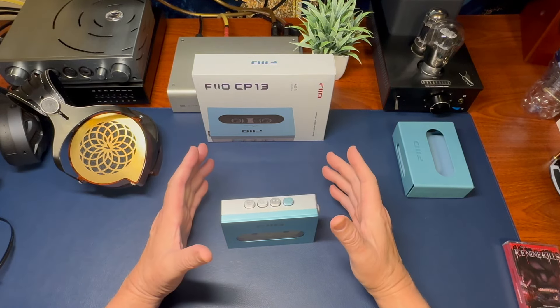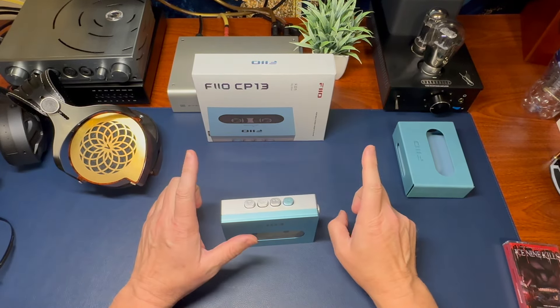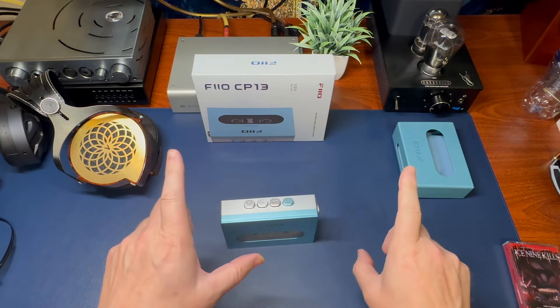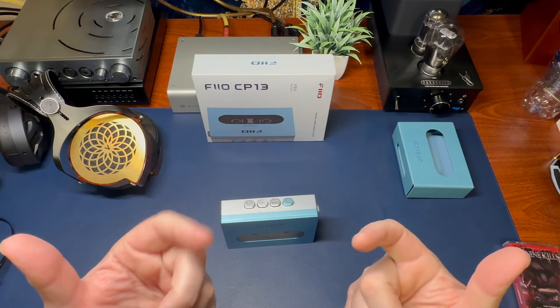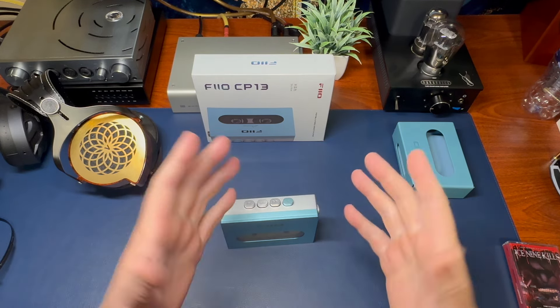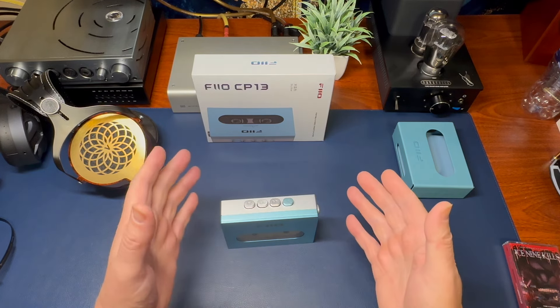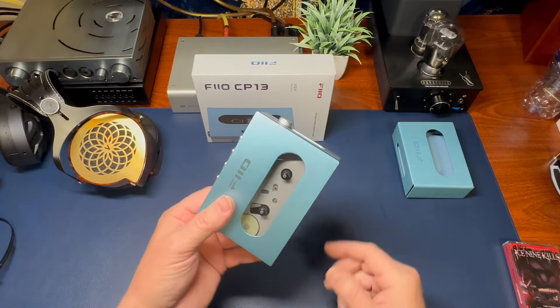It has been a long time. I still have cassettes. I grew up through vinyl, through cassettes, through CDs — no spring chicken here. We're going to talk about the Pheo CP13 Newly Released Cassette Player.